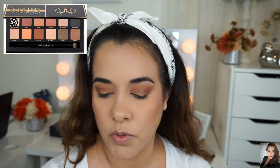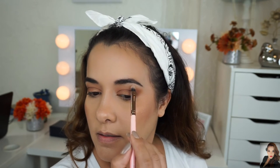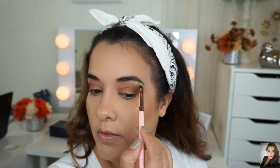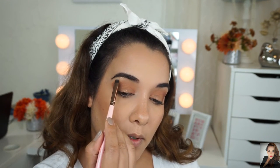For my brow bone highlight today, I'm going to use Hollywood, which is a warm gold with a satin finish. Normally I go matte — I just like matte under my brow — but there is no matte shade here that I would personally put on my brow bone, so we're going with Hollywood. For you girls that love that glow on your brow bone, it looks pretty. I personally like a matte eyeshadow for my brow bone, but this Hollywood shade is gorgeous.